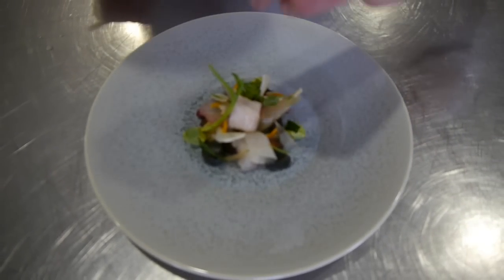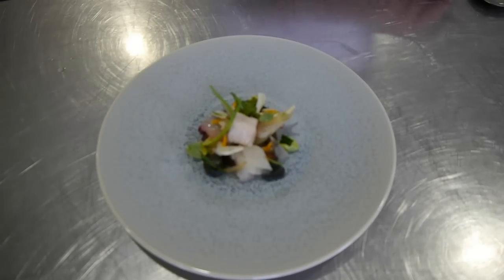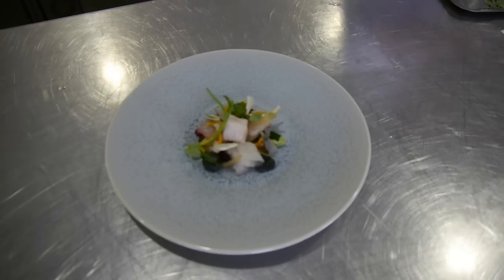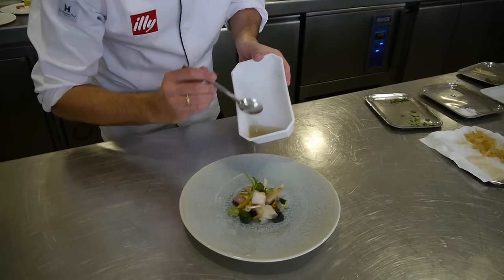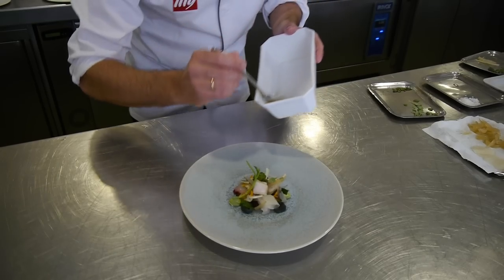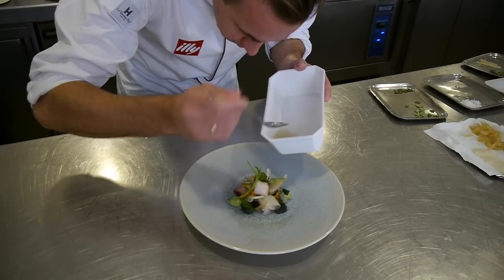A few flakes of sea salt on top, especially on the lukewarm dorado. From the cooking liquid from our clams, we mix it with the herbs we use for the confit of the dorado, and we make a small vinaigrette to finish the plate.